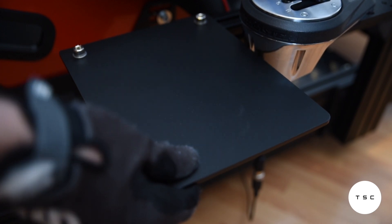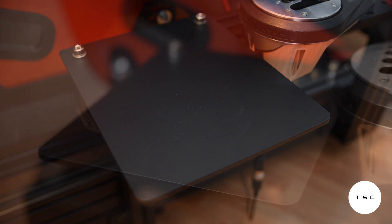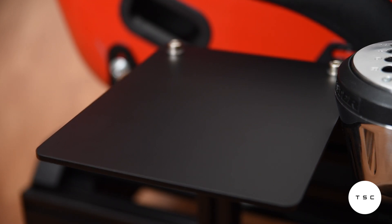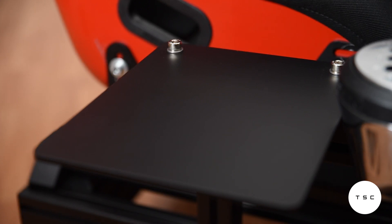Similar mouse trays to the Prime mouse plate are available from Simlab, Pro Simracing, Advanced Simracing, and probably a few more brands. Interestingly, at 5 millimeters thickness the GT Omega is the thickest and presumably sturdiest of the bunch, with the Simlab and PSR trays coming in at 3 and 4 millimeters respectively.